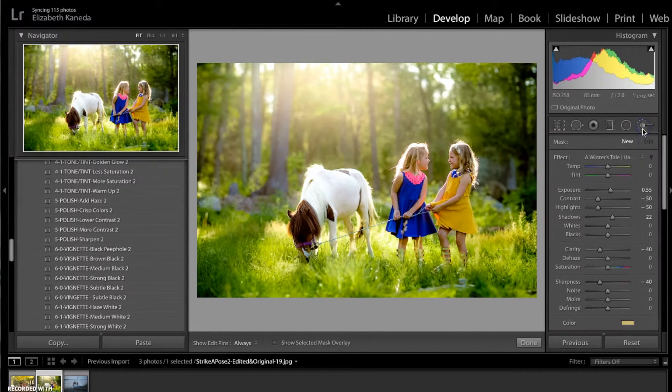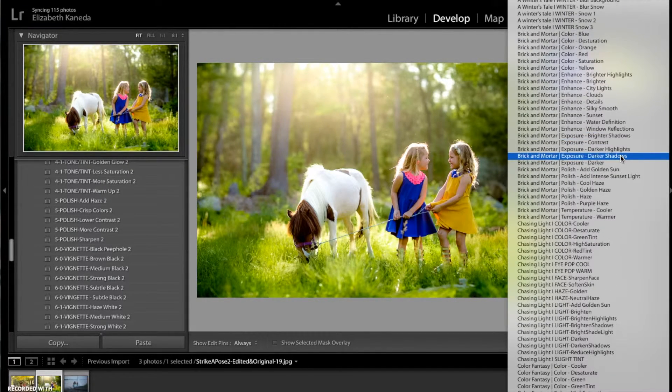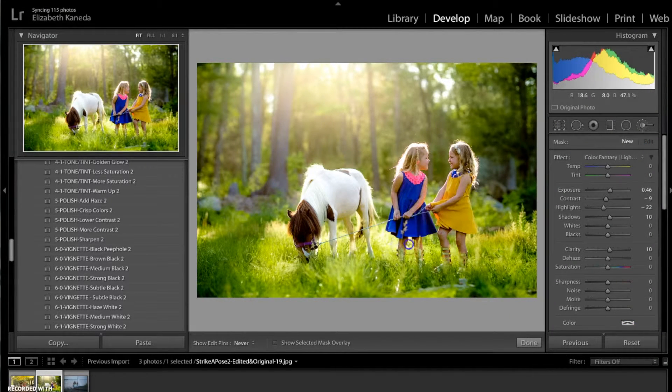I'm going to open my brushes and go to my Color Fantasy brushes. I'm going with the Brighten brush and I'm just going to use that on these girls here, turning the exposure up a little bit on that brush. I just want to add a little bit of light to them and a little bit to the horse's head as well.